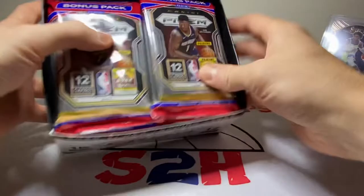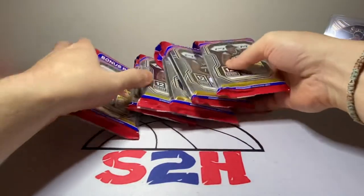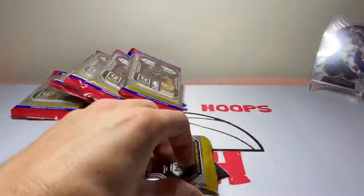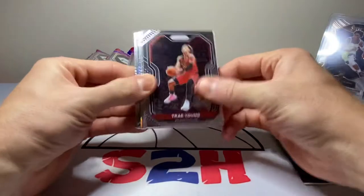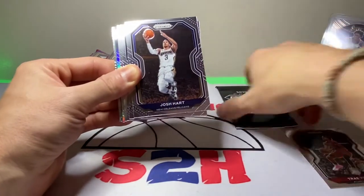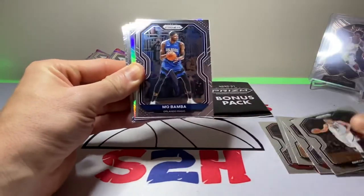All right, let's switch over to the pack opening. Shout out to my guy Nick for selling me that box of Prism cellos for a solid price. We're just going to jump right into these — hopefully we can get something good. I can't think of a better way to start my work day than this. Let's go: Josh Hart, Will Barton, Otto Porter Jr., Jokić, Mo Bamba, and an Allen Iverson silver Prism — pretty sweet. Cam Reddish second year.